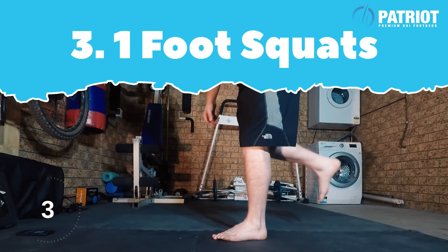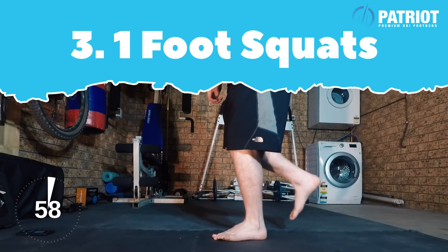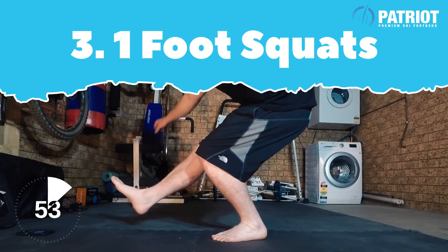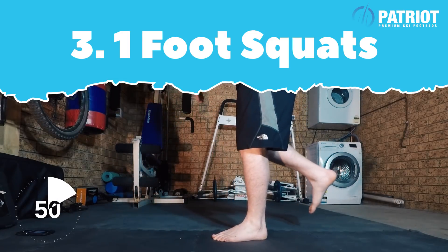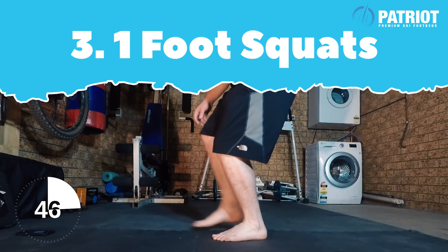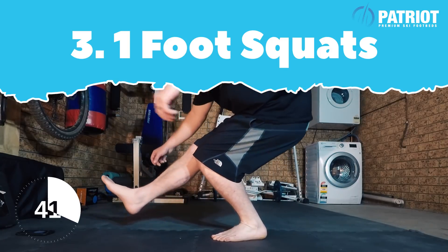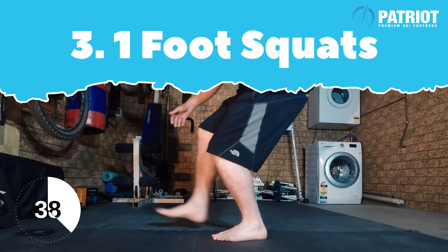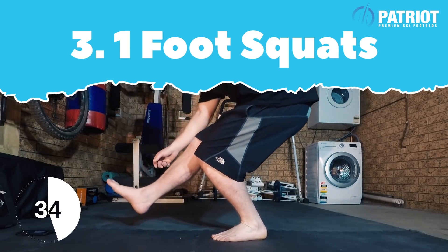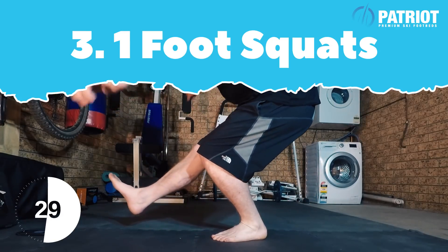Get under one foot and drop as far as you can down. This is awesome for balance but it uses all the muscles in your foot, so it's really gonna help toughen them up and give you a lot of strength in your feet. It's not easy to go the whole way down — maybe you're more skilled than me — but just go as far as you can. Focus on being as balanced as you possibly can.